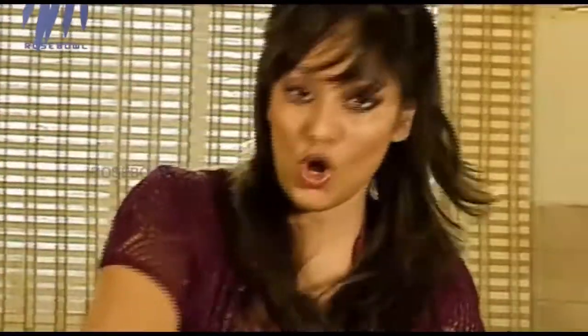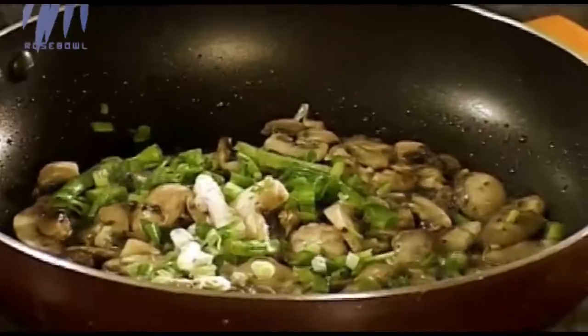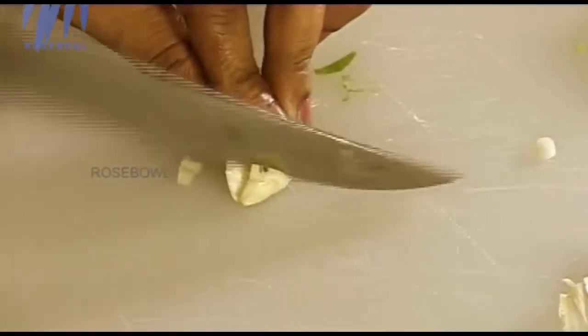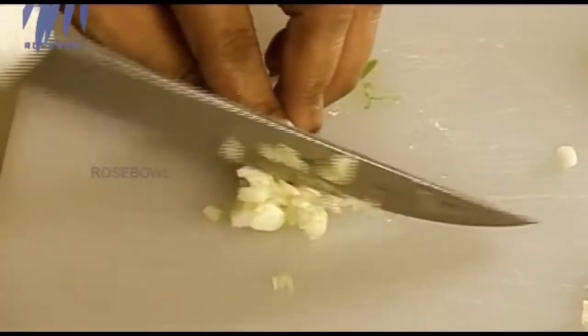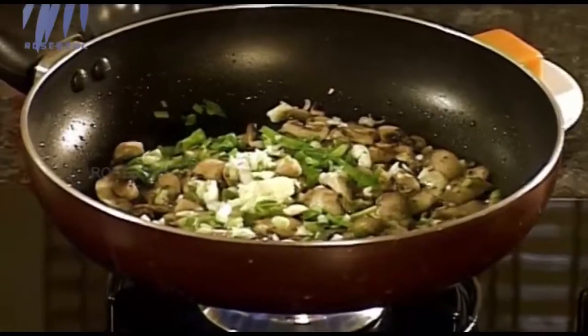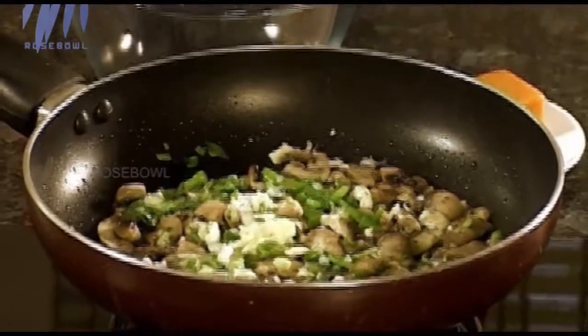Those go in along with the mushrooms. We need around three cloves of garlic. Now, the thing about frittata: Spanish omelettes require potatoes, but frittata requires cheese — either Italian cheese like mozzarella, or any sharp mature cheddar, whatever cheese you have at home.